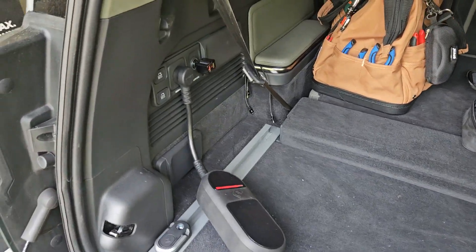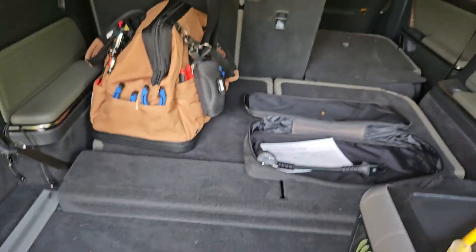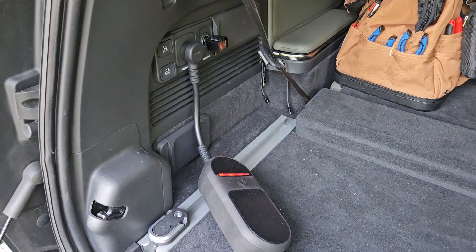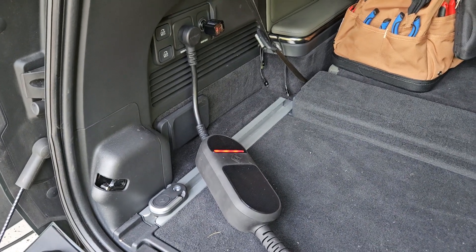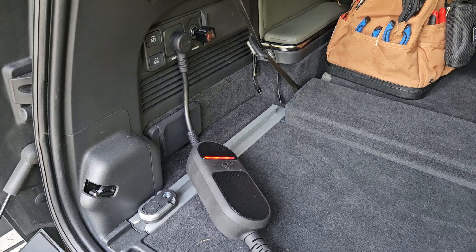I can't do the same thing on the Rivian. The Rivian has another power outlet behind the center console up front. If I plug this into that, the Rivian will go into a fault state because it has a GFCI circuit, so the Rivian will turn off its outlets.